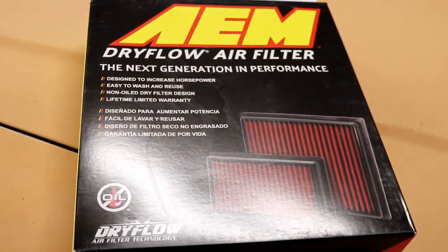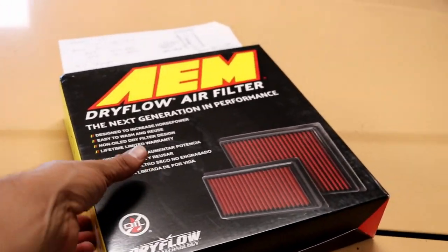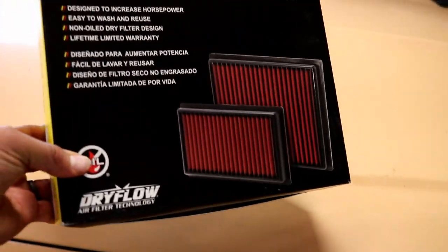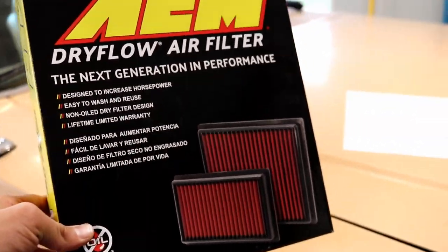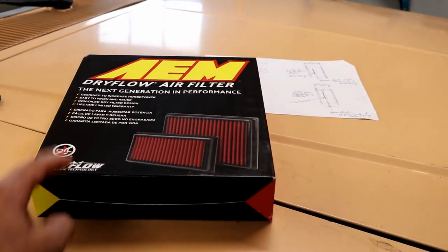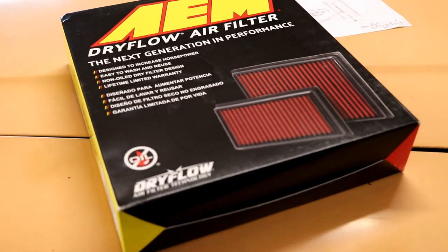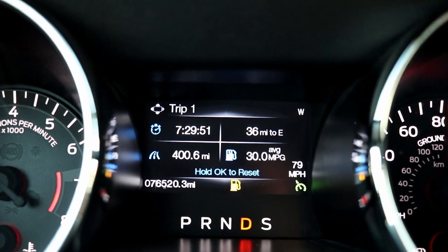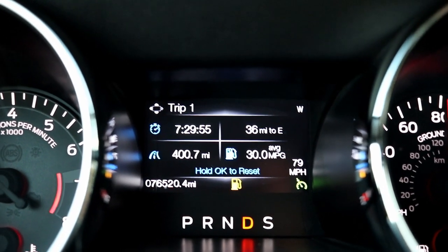I've ordered an AEM dry flow drop-in air filter. The consensus on S550-generation Mustangs is: don't waste your money on a cold air intake — do a drop-in air filter and find a smoothed-out inlet tube like an Air Raid product. I'm hoping this will help us catch 30 miles per gallon once or twice on this trip. So let's get that installed.